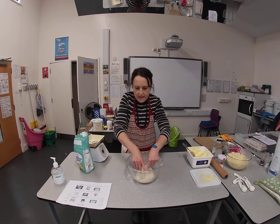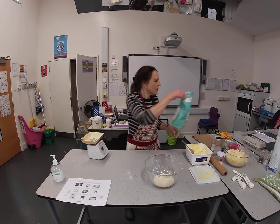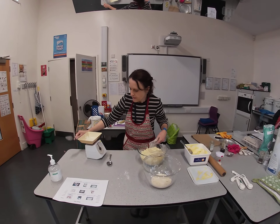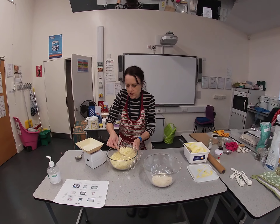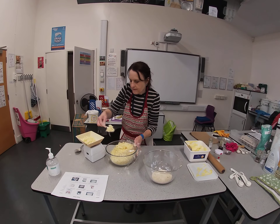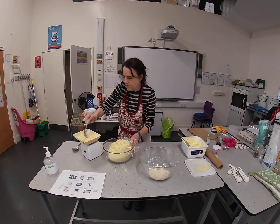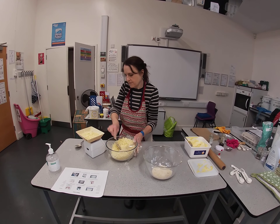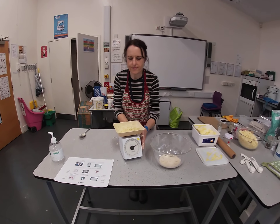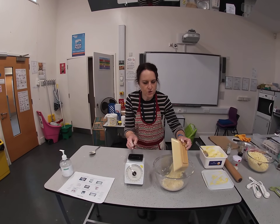The main ingredient here is cheese — cheddar cheese. We add in 100 grams of cheddar cheese. That's our cheddar cheese weighed out, and then it's added into our mixture.